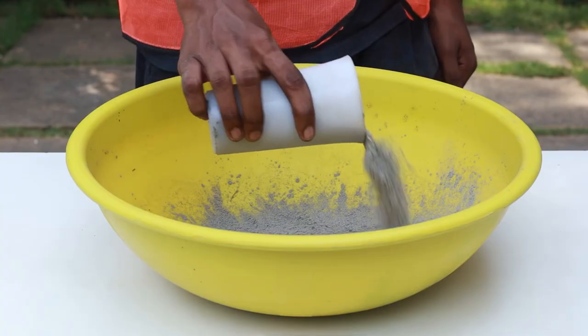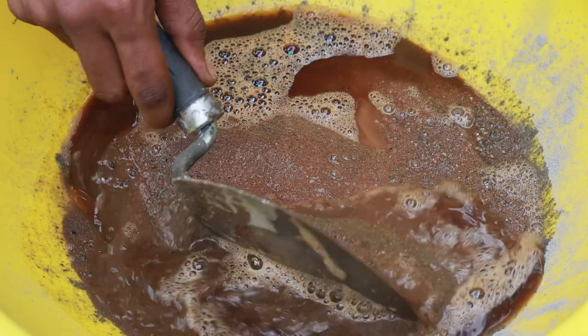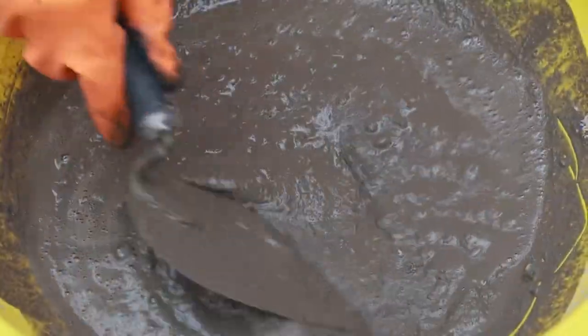To use Sika Sim, mix cement, aggregates and sand into a dry mixture, add water, add Sika Sim, blend well for about 3 minutes, and use to lay the concrete.